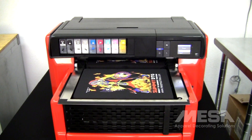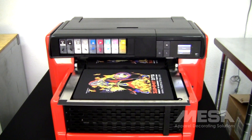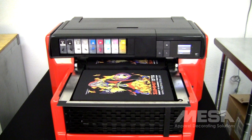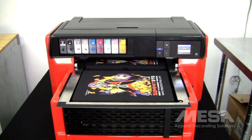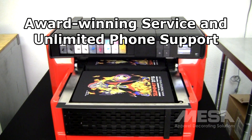You can choose to come to our training center in Fort Worth, Texas, or choose interactive live online training. For an additional fee, we can come to you and train you at your location. If you have any questions or need help after your training, unlimited support is just a phone call away. Our support team is available to answer questions or to help if you're having problems with your machine.